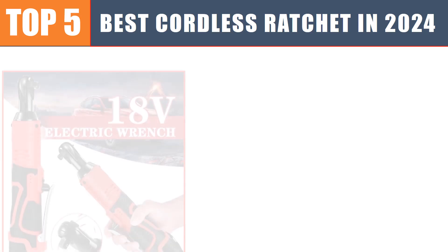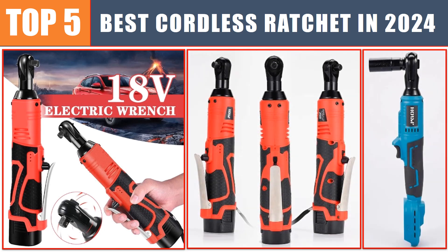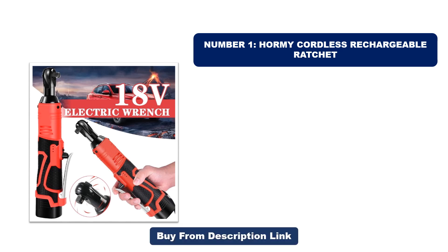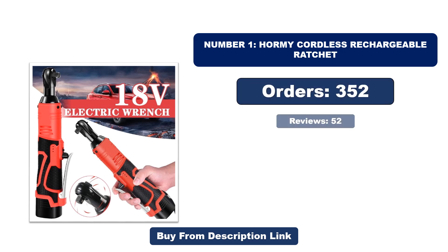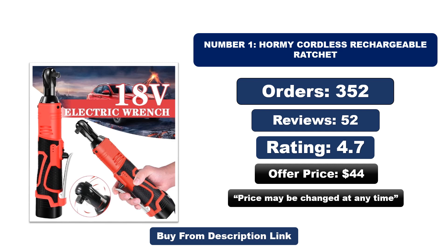Are you searching for the best cordless ratchet? In this video we will look at the top five best cordless ratchets in 2024, which save you time and money. Number one: Hormi Cordless Rechargeable Ratchet. It is the most popular and best-selling product in 2024. Orders, reviews, rating, price — that price may be changed at any time.